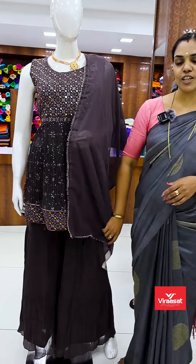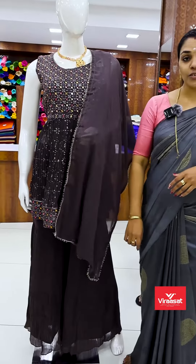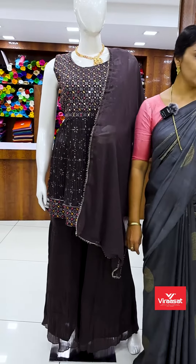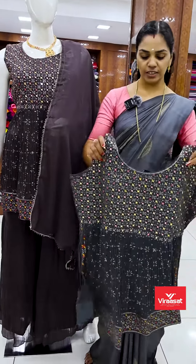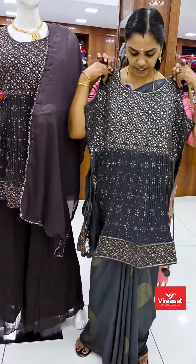It is a different concept of Charara. We have a different color. It is a sea green shade.